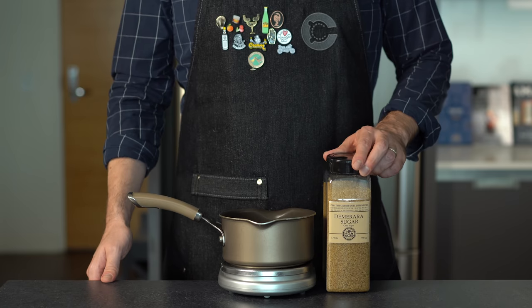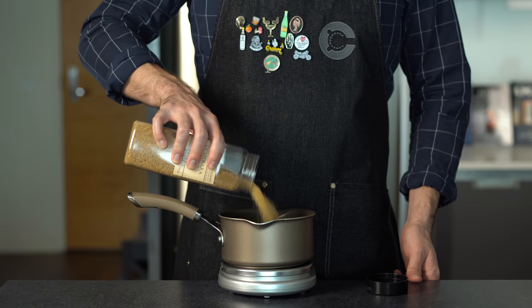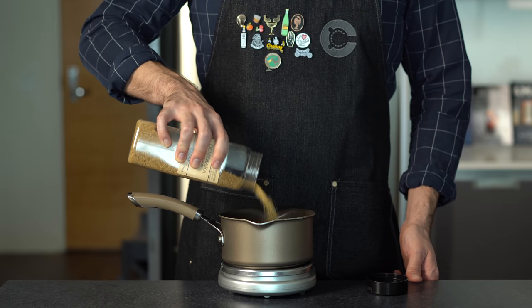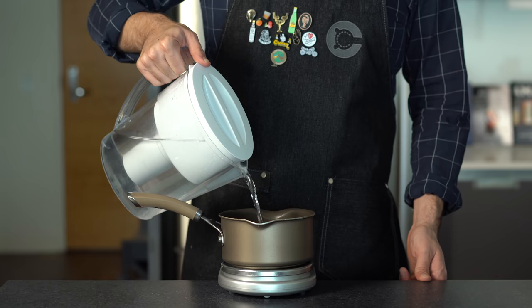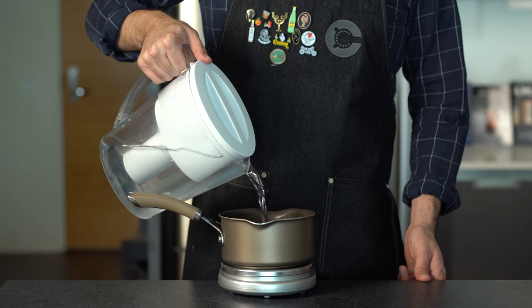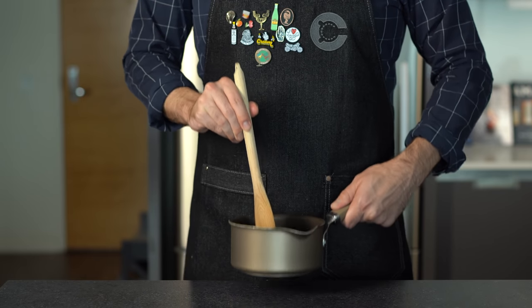We're going to start with a saucepan and add some sugar. I'm using Demerara sugar, but you could also use raw cane sugar or even brown sugar. I'm weighing out 350 grams, or about a cup and a half. Into that we're going to add equal parts filtered water by weight — another 350 grams or about another cup and a half. Give that a quick stir, and then bring it to a light boil.